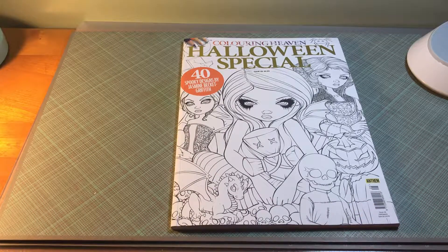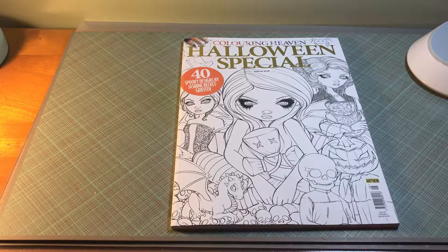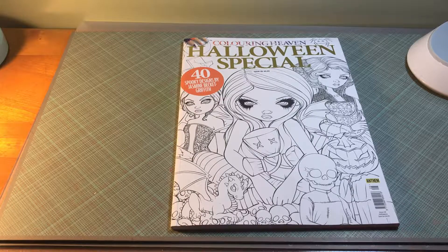I already have Jasmine's original coloring book, the Halloween special. This one doesn't have all the images that the other book does, but the reason why I bought this particular one is so that I can actually color her book without destroying the original one that I have with her autograph already on it.